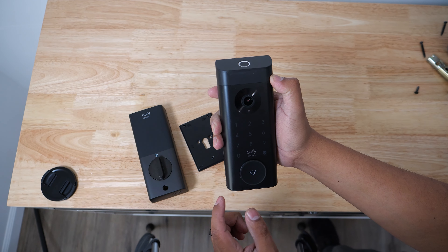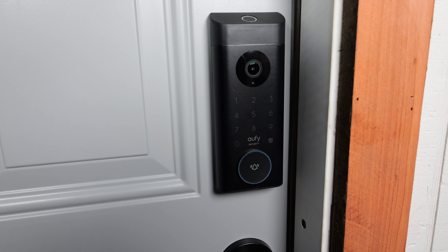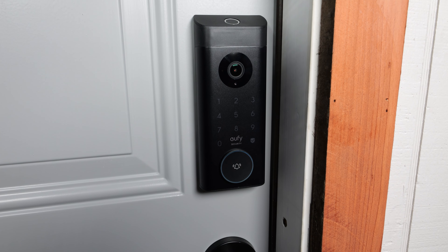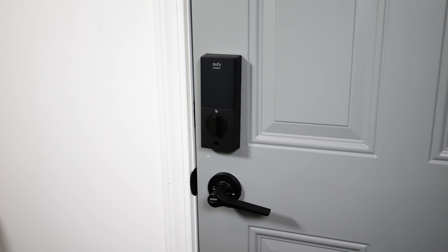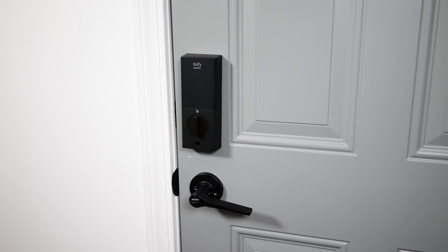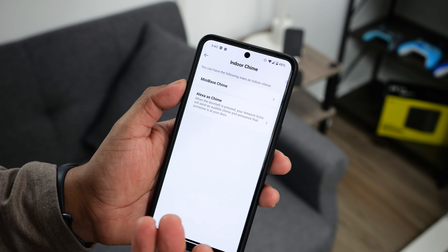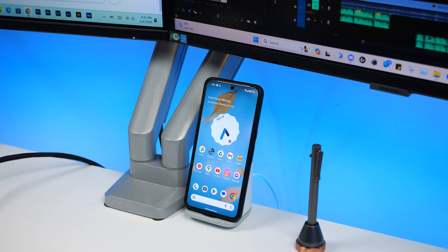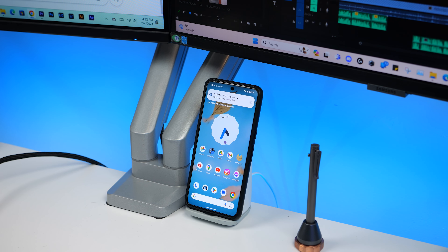On the bottom is the doorbell button that lights up when pressed. It also lights up when someone approaches your door to grab their attention and let them know it's the doorbell. The doorbell sound comes from the interior part and is surprisingly loud by itself. You can also buy the mini bass chime to amplify the ring alert, or if you have an Amazon Echo, you can set up Alexa as your chime — though I wish it also supported Google speakers.